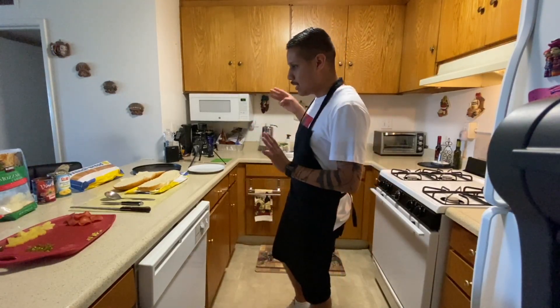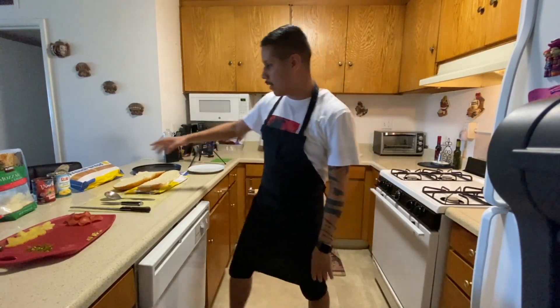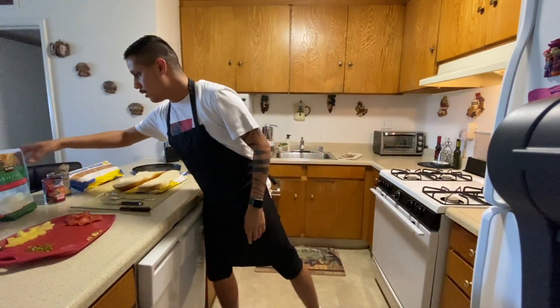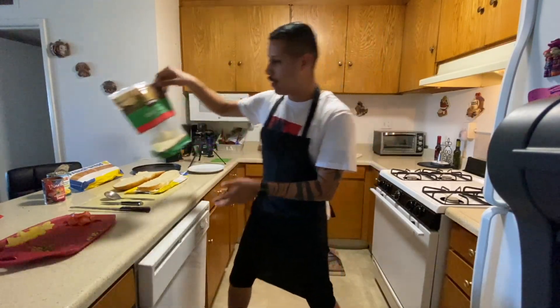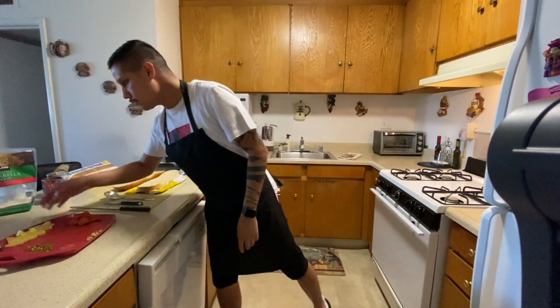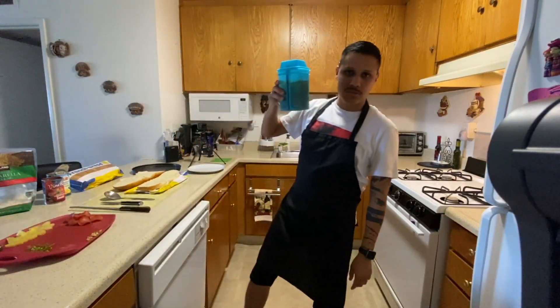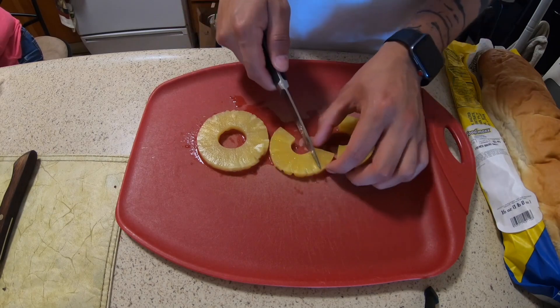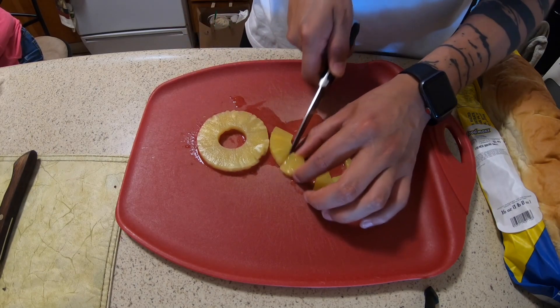The ingredients we'll use are pineapple slices, traditional tomato sauce, mozzarella cheese, simple pepperoni, and jalapeños. I like jalapeños on my stuff.